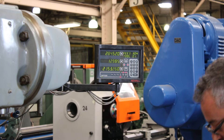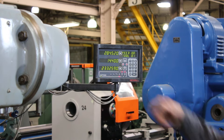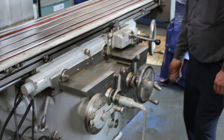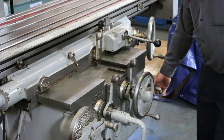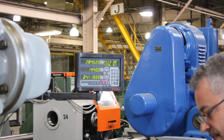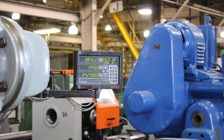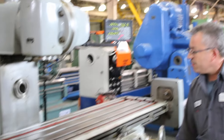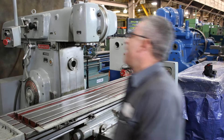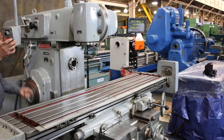You have hardened way inserts on the saddle. The knee is going up right now — you can also see that on the digital readout. He's running the horizontal spindle; it's very quiet — 20 horsepower horizontal spindle.